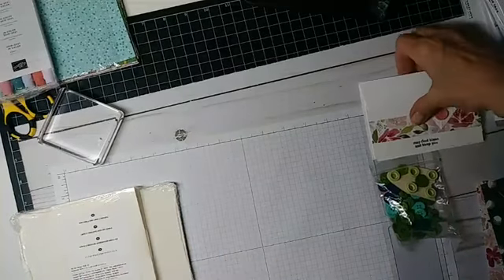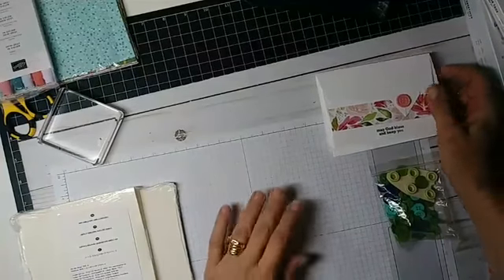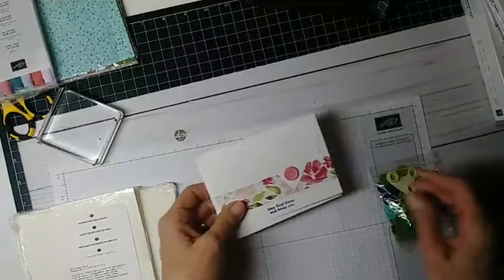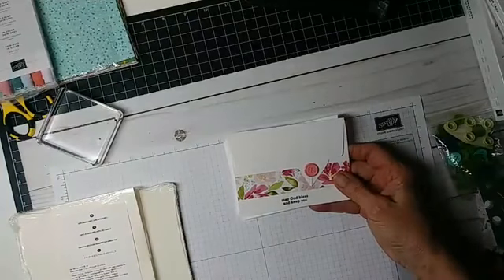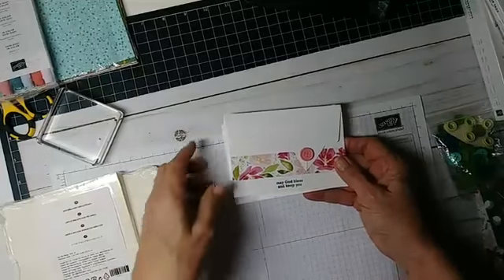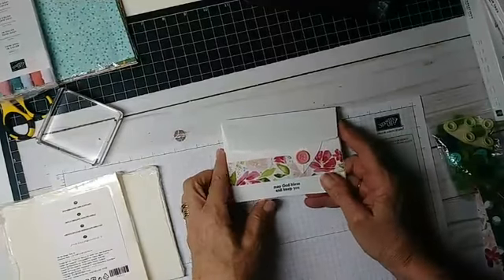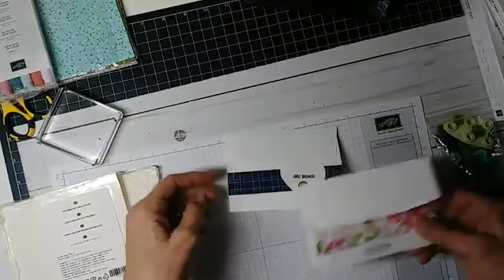Hey everybody, it's Anne the Stamp Maven here. I know that there are a lot of you who are at home with kids, so I wanted to give you an idea of something that you can do with your kids to maybe alleviate a little bit of the boredom that they're feeling. I'm sure their schoolwork takes up some time, but I wanted to just show you an idea that I came up with.